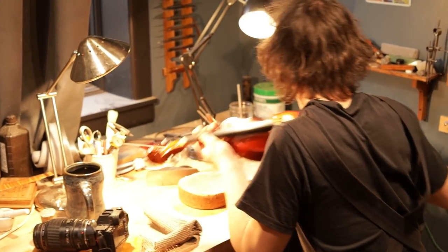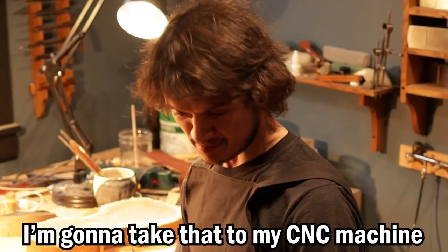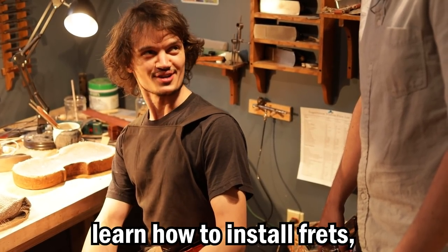Jordan's brutal honesty did not help with my nervousness. I've never done this, Rob. I'm going to need to resurface the fingerboard, take the fingerboard off, take it to my CNC machine and cut slots in it for the fret wire. I'm going to bring it back, learn how to install frets, and then we'll put it all back together.